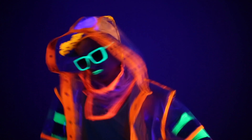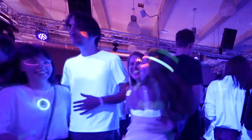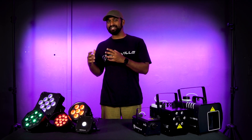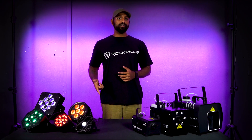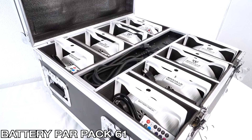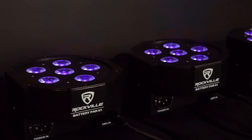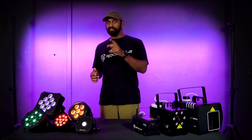Some Rockville PAR lights have the capability to produce ultraviolet color, which you can use to create a black light effect. Black light effects are commonly used to create a fluorescent or glow-in-the-dark effect — they make certain materials like fluorescent paint and fabrics glow brightly in the presence of UV light. You can use any of these colors or a combination of them to create a specific vibe, and you can always set your uplighting PAR and wash lights to fade between different colors. Rockville also creates bundles and cases that come with multiple of the same PAR lights, making it easy to get a consistent uplighting effect throughout your space.